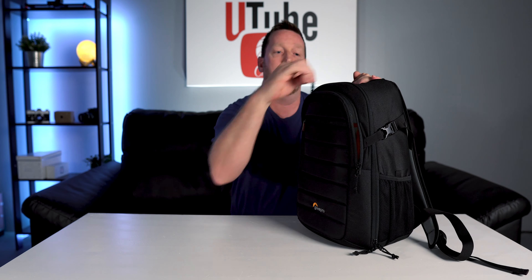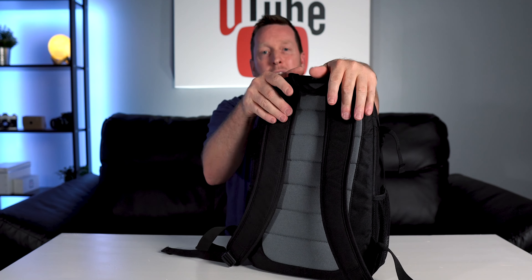It does have a pocket up here in the front — I don't really use that, I keep a manual in there. The base itself opens up to a pretty big compartment; I carry an iPad in there. This right here was the number one seller for me. Prior to this, I was using a sling bag and I absolutely hate them.